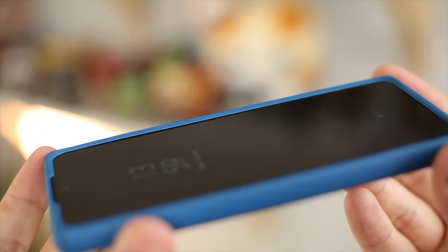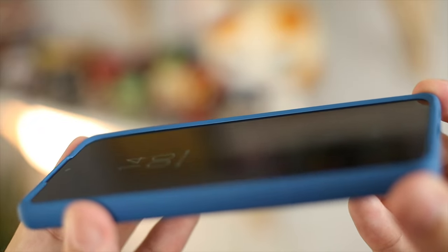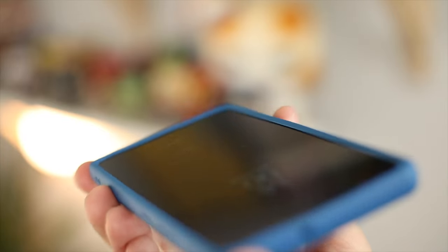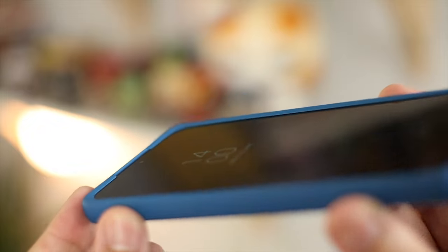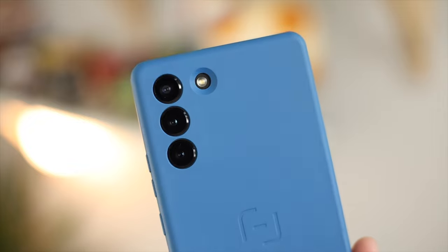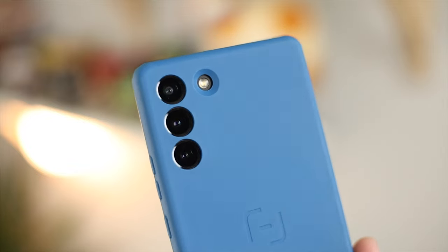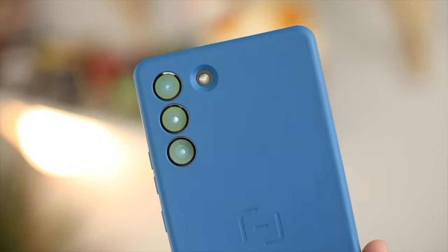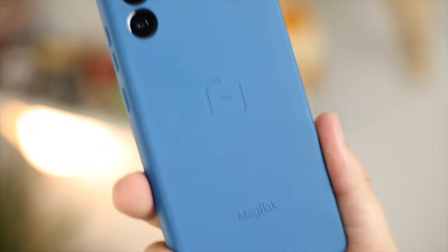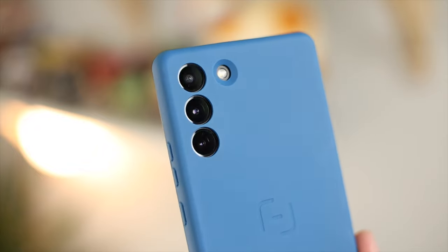You've also got a nice cutout along the top for the speaker and all of your proximity sensors, so no issues there. If you like to put your phone face down, this is one of the better cases for that. Around the back, the cutouts for the camera and flash actually remind me of the S22 Ultra because it has those separate individual cutouts instead of one big large housing. There's also a small MagBack logo on the back - pretty minimal and clean overall.